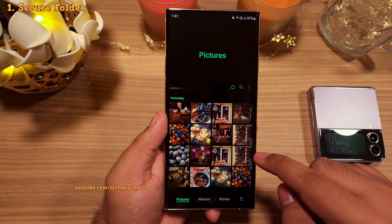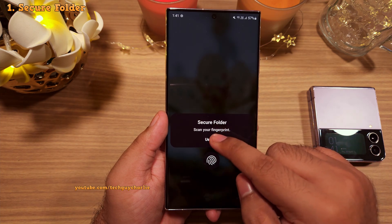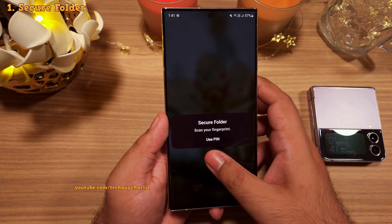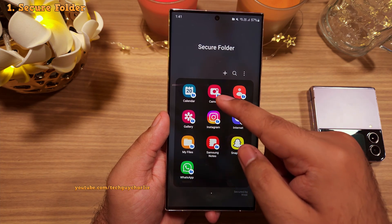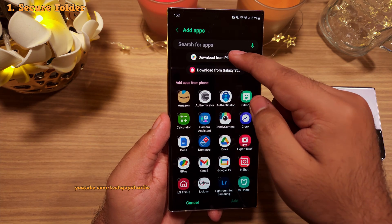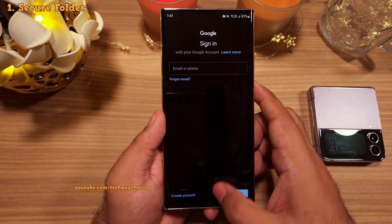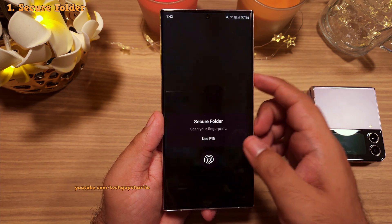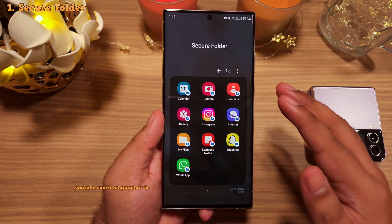To solve this problem, Samsung smartphones have a feature called the Secure Folder, which as you can see is password protected. You will need to enter your credentials or use biometrics to open this. Secure Folder is like a phone inside of a phone because it has its own separate apps like the gallery, camera app, contacts, and even a completely separate Google Play Store. And if you wish to, you can sign in with a different Google account, completely separate from the one already on your phone. Secure Folder is completely independent of the main phone, so whatever you do here stays inside the Secure Folder, which is great for privacy.